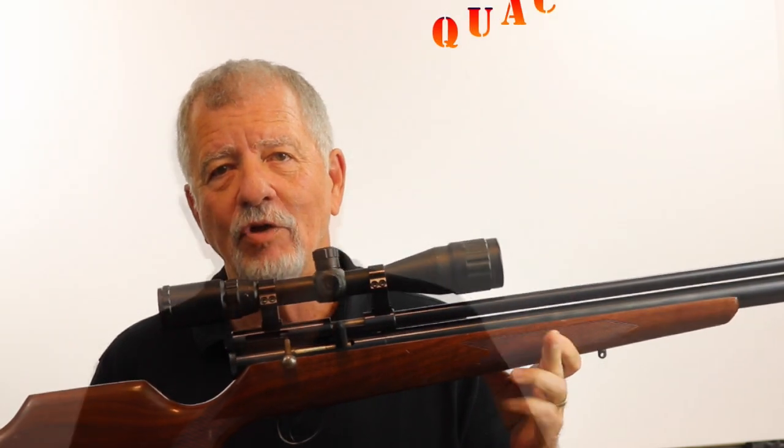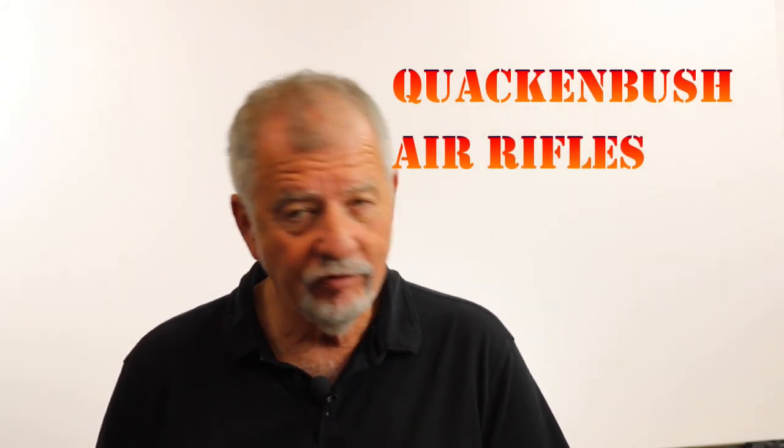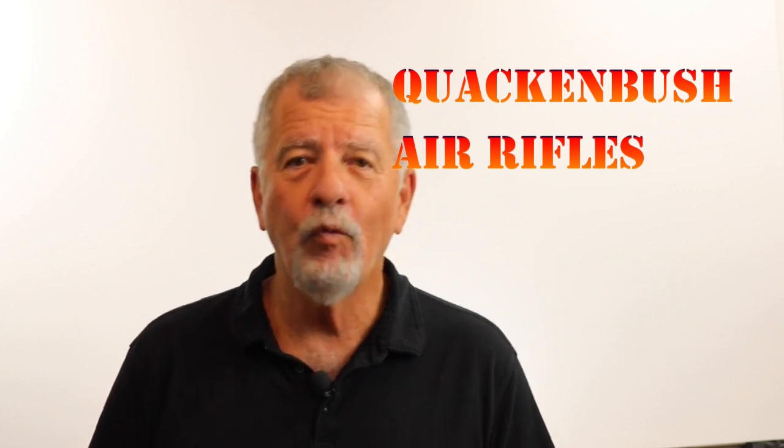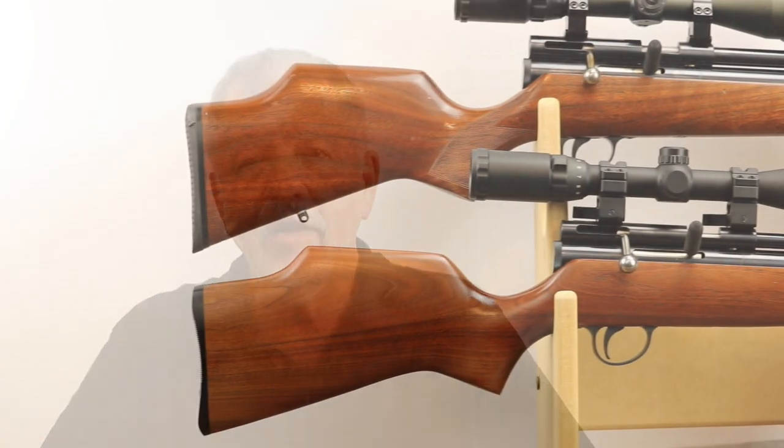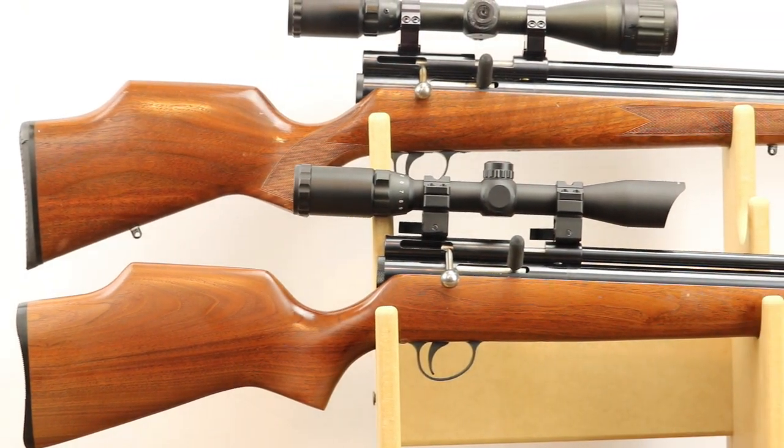Appreciate your support, and let's get on with it. The gun I'm going to start with is actually the gun I started with when it comes to big bore airguns — and that is the Quackenbush. The Quackenbush guns are very important to me; it's really where I started big bore airgunning. It was back in about 2000 or 2001 that I met Dennis Quackenbush. I was going back to South Africa on a regular firearm hunt and wanted to take an airgun to shoot guinea fowl with.